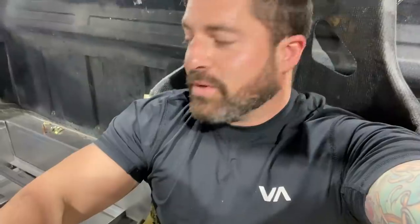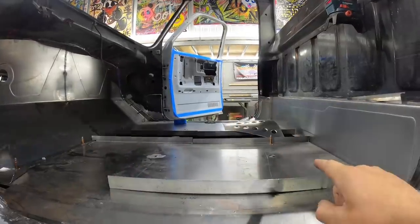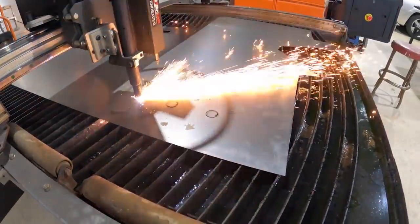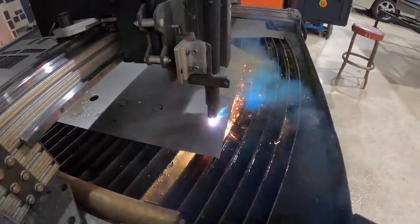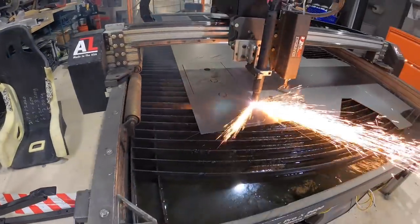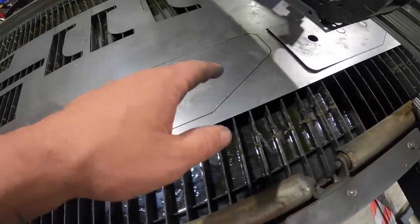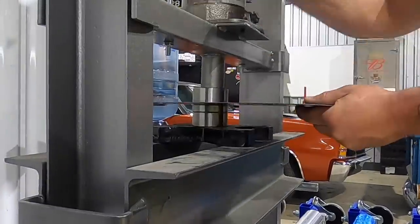We got the seat tabs made but we're sitting a little low. So here's what we have to do - we're building a box that's going to raise us up eight and a half inches to get us comfy. I have the two side pieces that are going to be the base of the box. I'm going to pop some speed holes out, bead roll it, and we're going to have ourselves a little box.